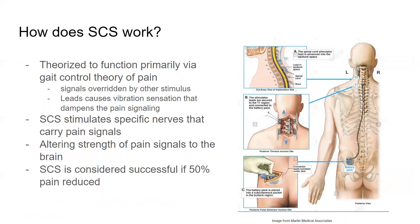How does spinal cord stimulation work? It is theorized to function primarily via the gate control theory of pain, so signals are overridden by other stimulus. The leads cause a vibration sensation that dampens the pain signaling. Spinal cord stimulation stimulates specific nerves that carry these pain signals, and it alters the strength of the pain in the brain.